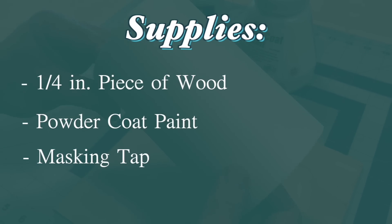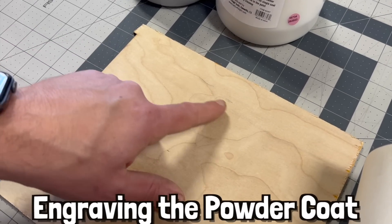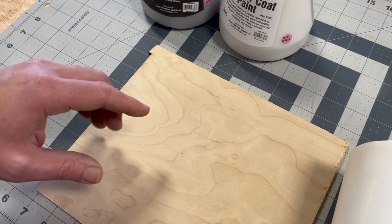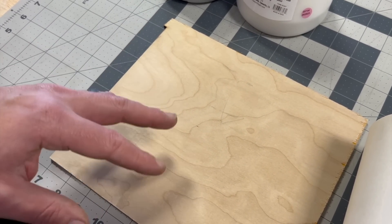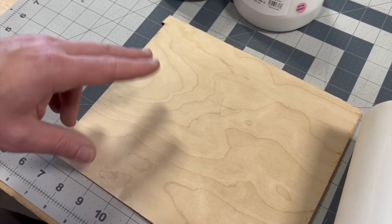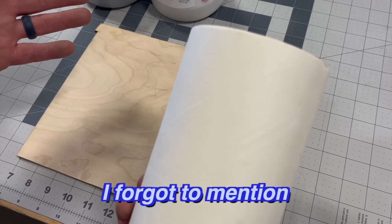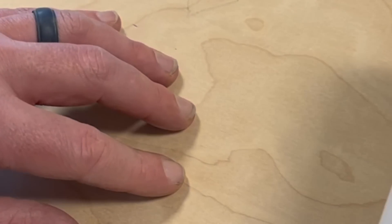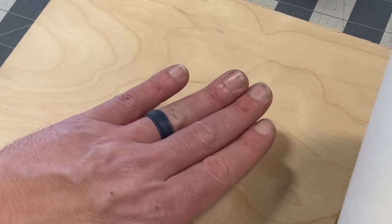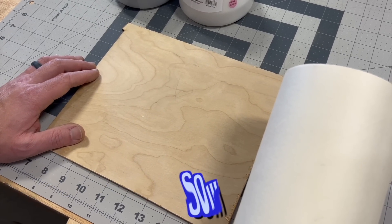We're also going to be using large masking tape to seal down the wood because we're going to try two methods today: engraving the powder coat with the air assist off, and a heat gun test. The reason we're masking is that wood is very porous, and we don't want the powder coat to get into the grains and leave behind lines. That's why we're going to mask it off.